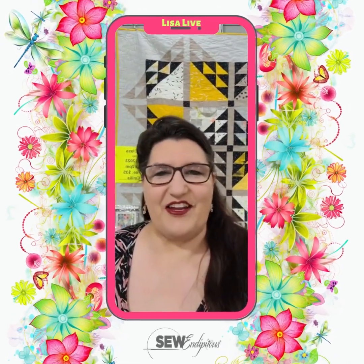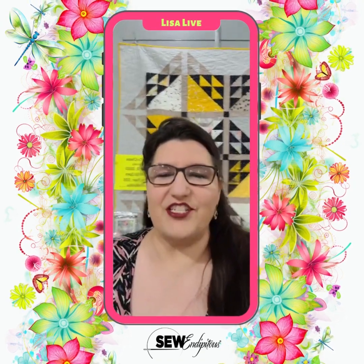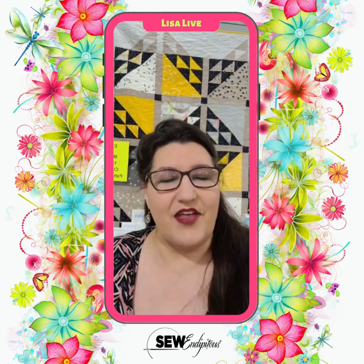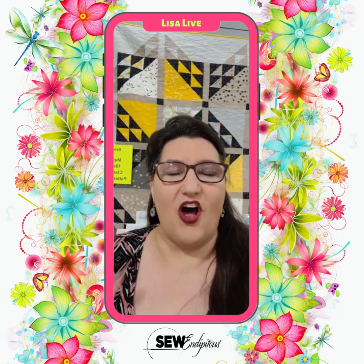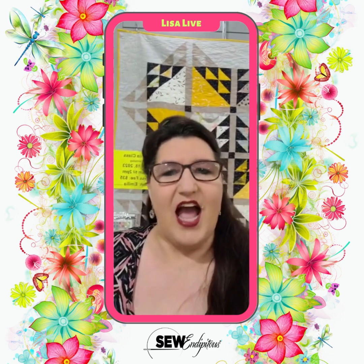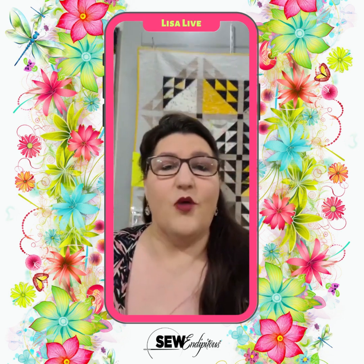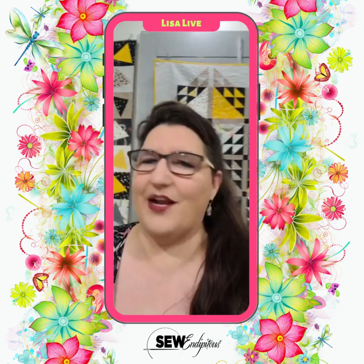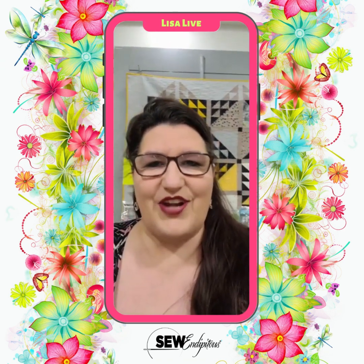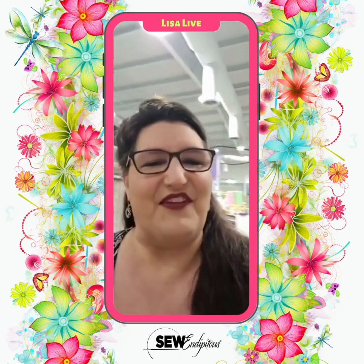Good morning everybody. It's Lisa Baker here at Sew Indipitous. Happy Wednesday morning. I just wanted to take a quick moment this morning to remind everybody of one of the next classes coming up here at Sew Indipitous — it is on the Amelia quilt, taught by Megan. I have this beautiful sample behind me. I'm going to flip the camera around and let you guys look at it, talk about class dates and times, and then show you a few new items we got in the store yesterday.